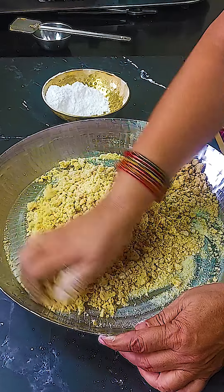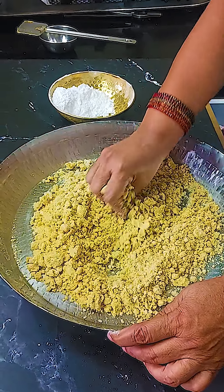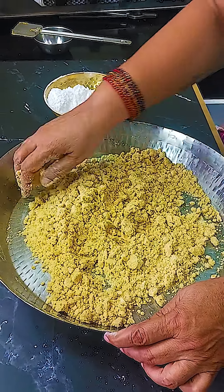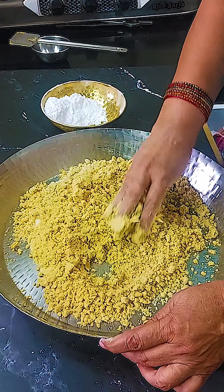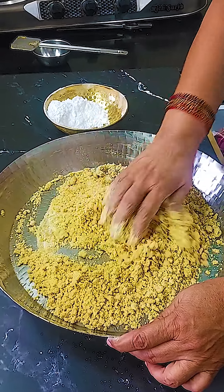We can add the flour to the flour and add the flour.